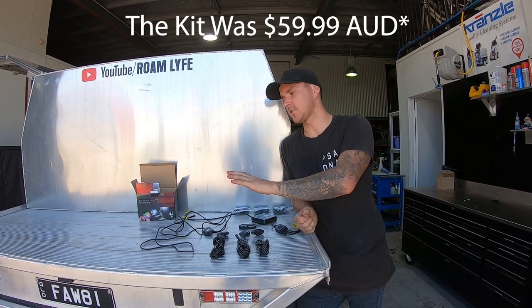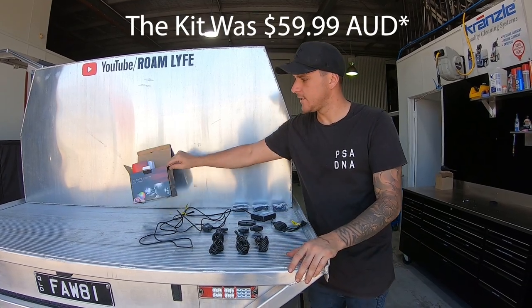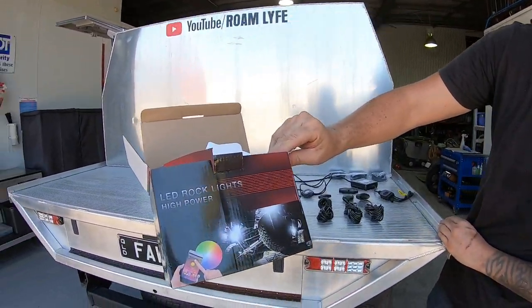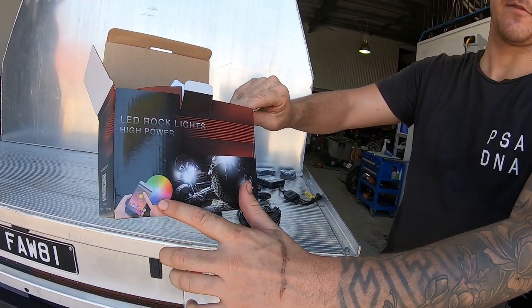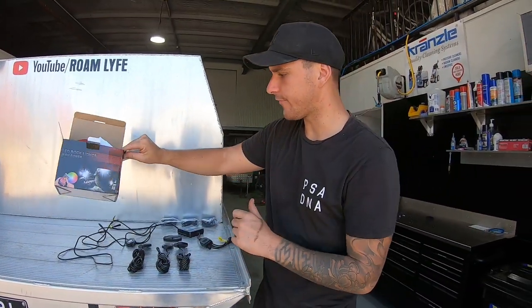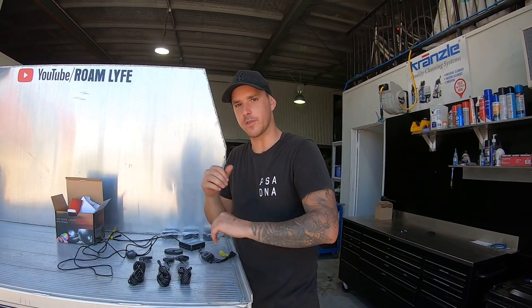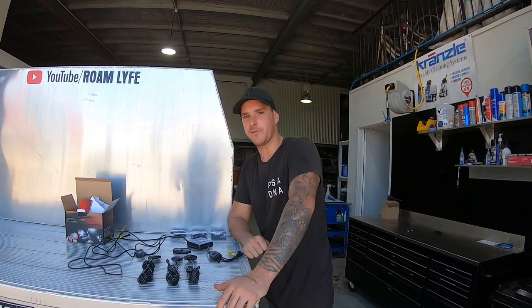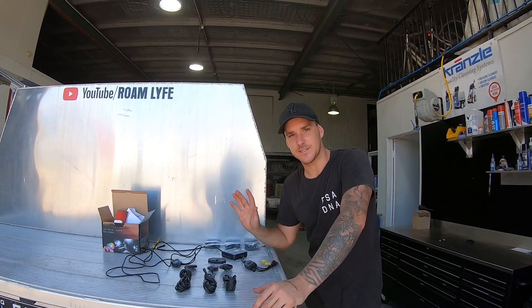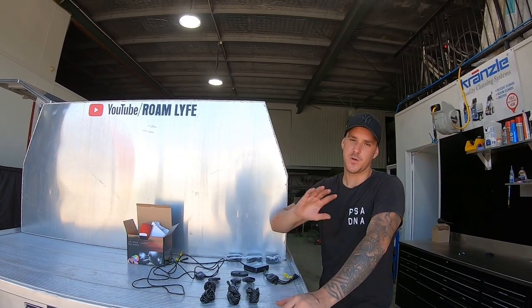The kit cost about $200 on eBay. It is the LED rock light high power kit with RGB and a phone app that you can control on your phone, so you can basically go through all the color options that you'd like. You could run hot pink on your blue Navara if you wanted to.